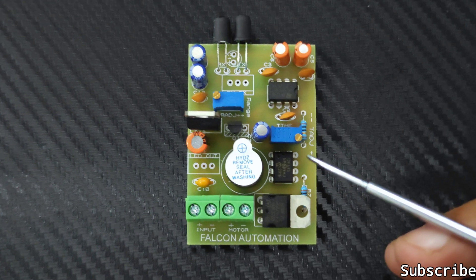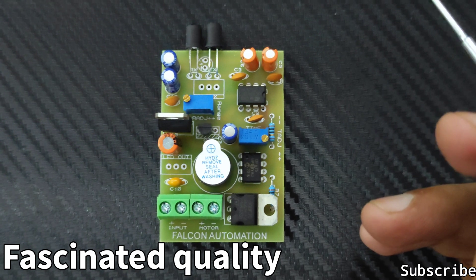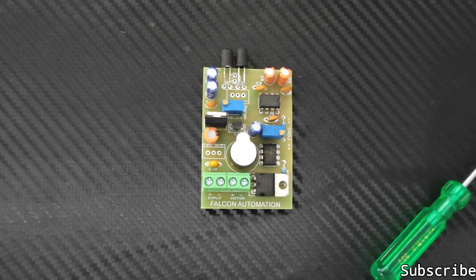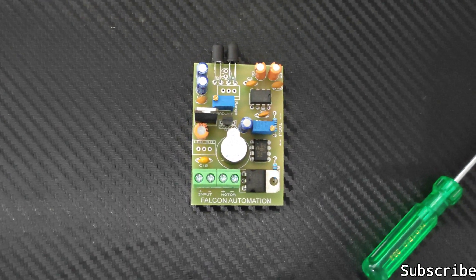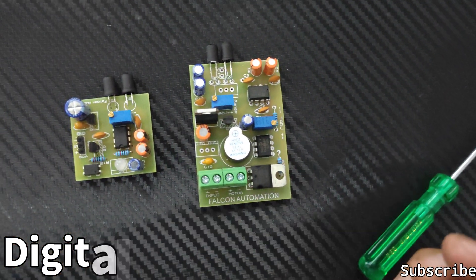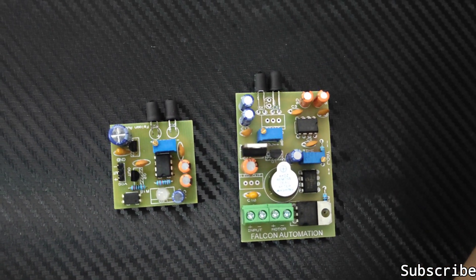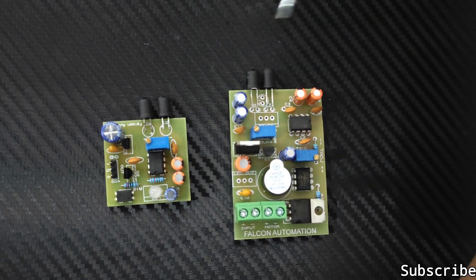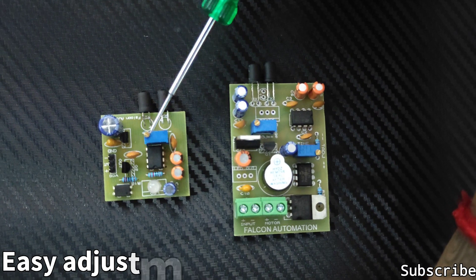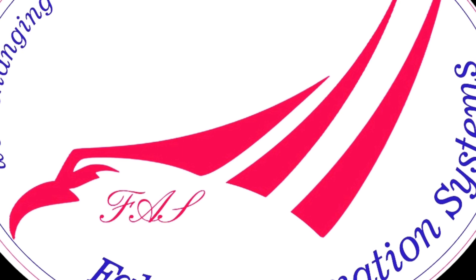We at Falcon Automation definitely place great importance on quality above other things. We are also going to introduce our digital output module — for someone who does not want a whole motherboard, they can opt for this one. It is also one of the best available in the market, and as you can see, there is adjustment available on this board as well. Thank you so much for watching.